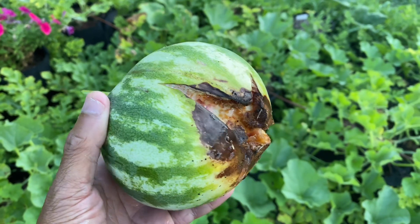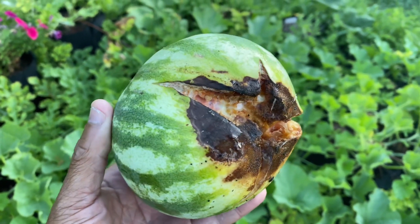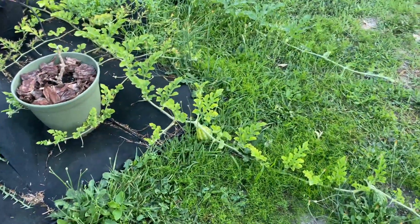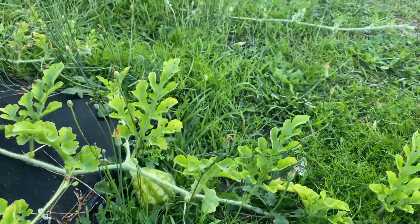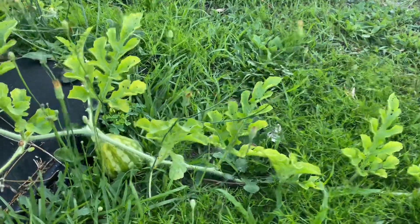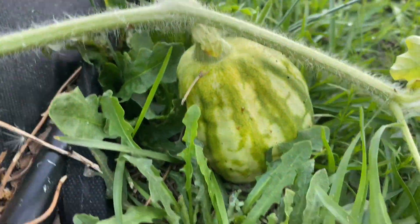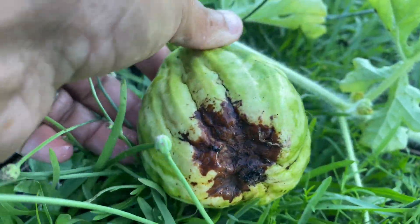What in the world happened to my watermelon? This thing looks like it exploded or something. I know y'all seen the picture on my thumbnail. I don't know what's going on with my watermelons. As I was walking through the garden checking on my melons, I seen this melon right here — and you see, it is done. That melon done had it. It done rotted.